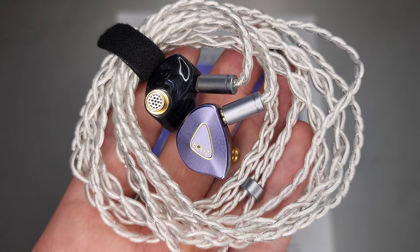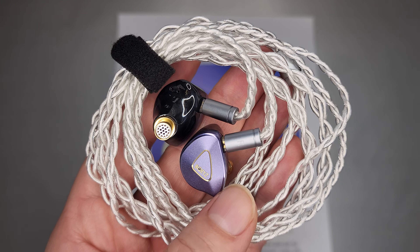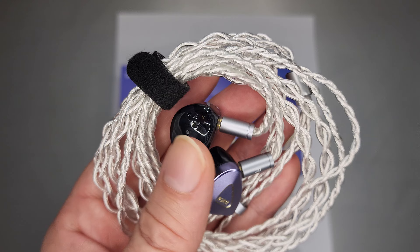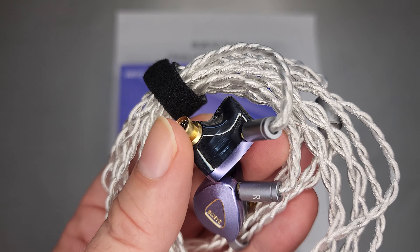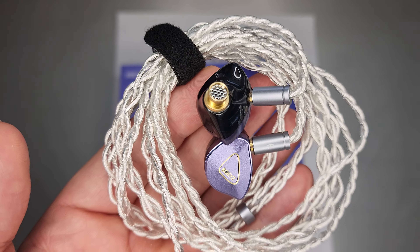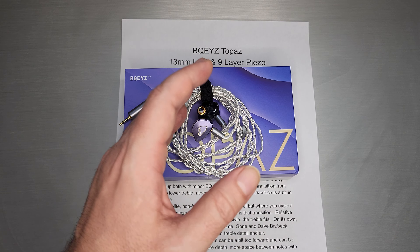So up close, quite nice. The shell — this is the purple version, and there's a green version. This is the SPC cable, which is actually quite nice, and this is the back of the shell, which is tinted, just a hair too dark to really see what's happening on the inside, but generally just a very nice build quality, and I wouldn't really expect anything less from BQEYZ.